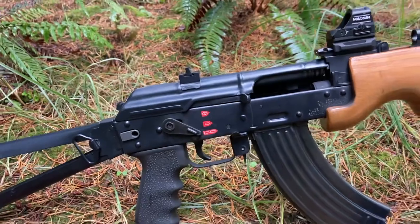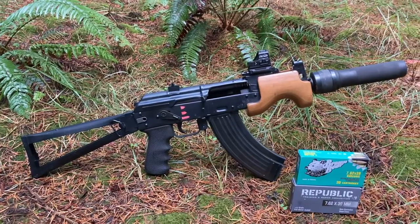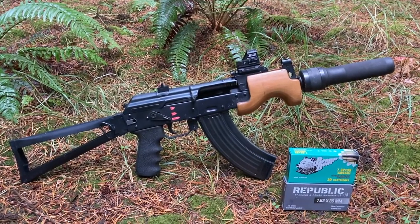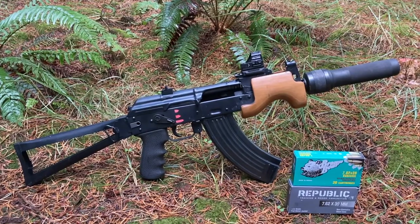This is a great binary trigger — cycled both types of ammo flawlessly. The fireball from the supers — you might want to try subs so you can see the target. If you enjoyed this content, make sure you subscribed, give me a like, comment, let me know what you thought. Thanks for watching.